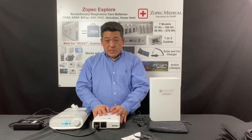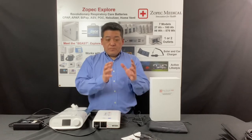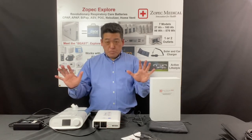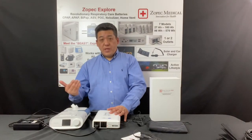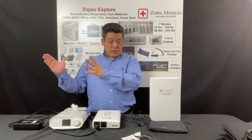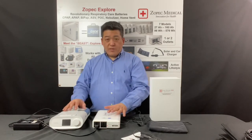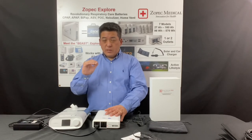For the Explore 8000, the UPS level is what we call gold. It can handle a CPAP or BiPAP machine and humidifier from low to mid-level, but not higher, and not with a heated tube. If you want to run humidifier at max or with a heated tube, you need to upgrade to the Platinum UPS, which is the Explore Oxygen or the BEAST. The BEAST can handle pretty much all settings of CPAP and BiPAP with humidifier and heated hose. But the Explore 8000 supports any CPAP or BiPAP setting with humidifier only at low to mid-setting and no heated tube.